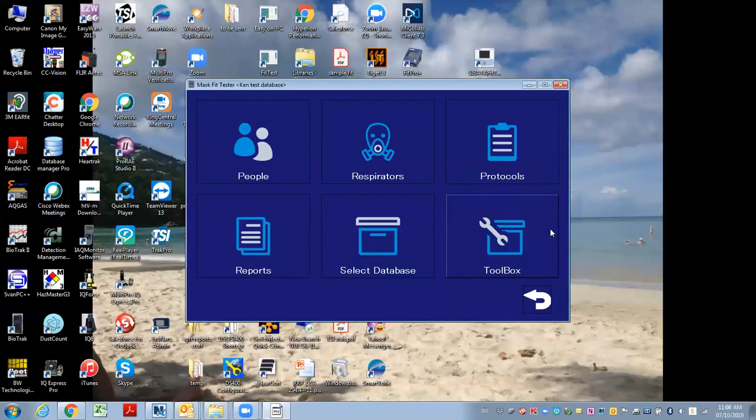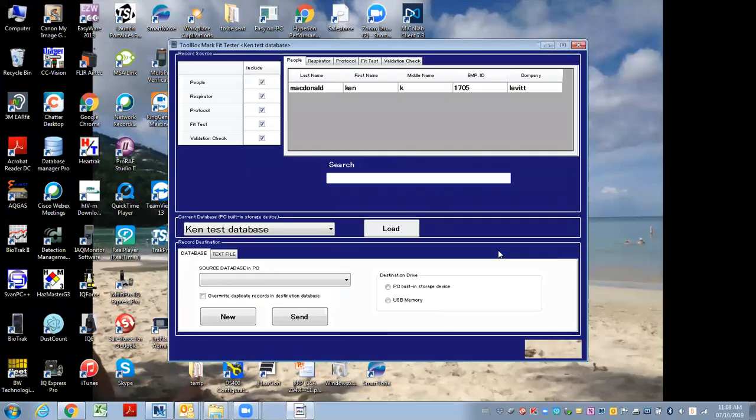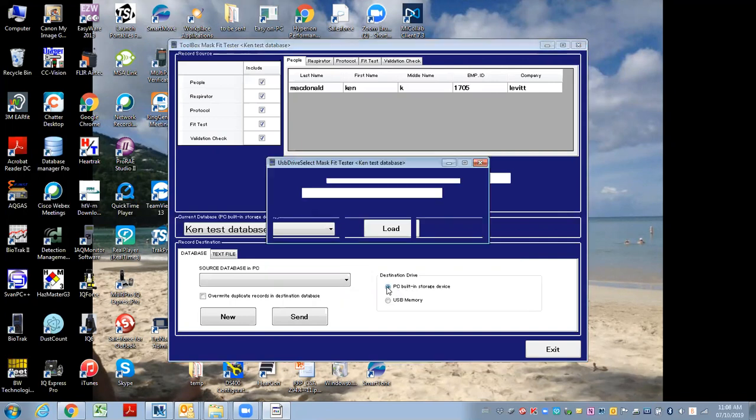So when I come back after doing my fit testing, I'd go back into the software and go to Toolbox. In this case, I want to import it into the PC built-in storage device from the flash drive, so I click this.